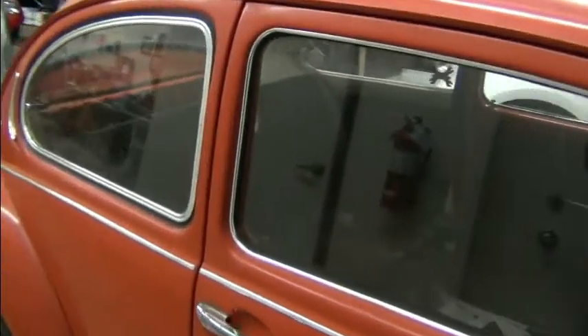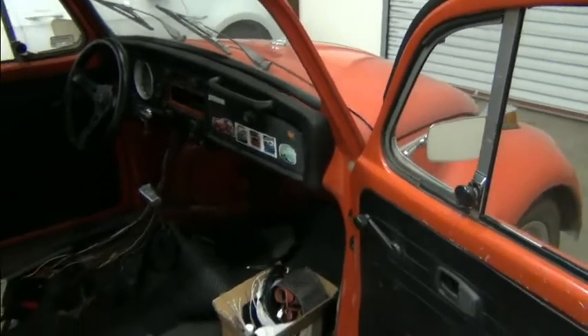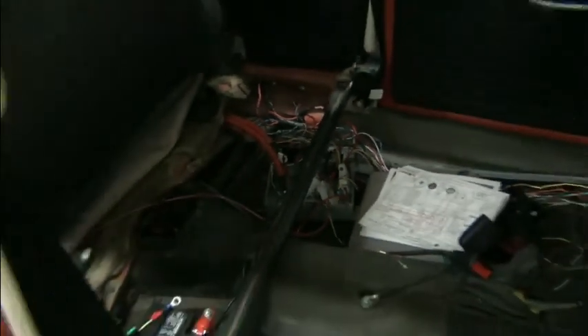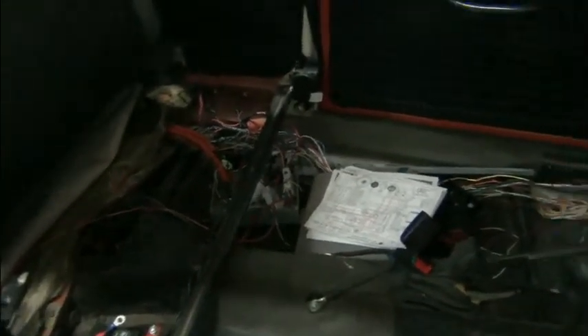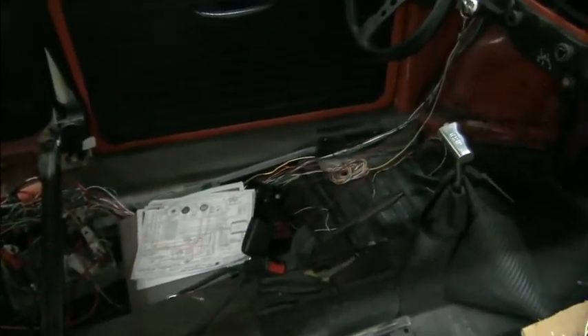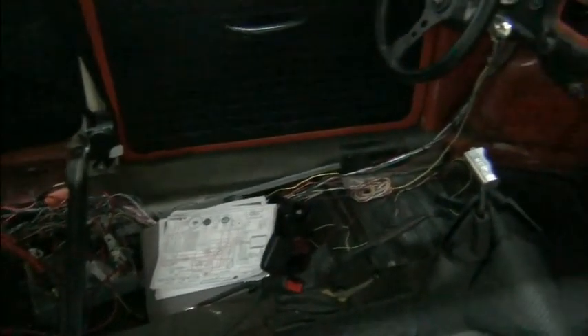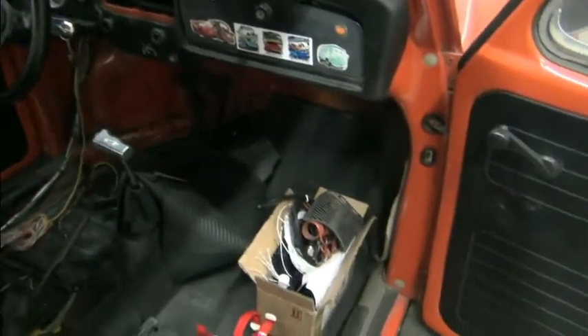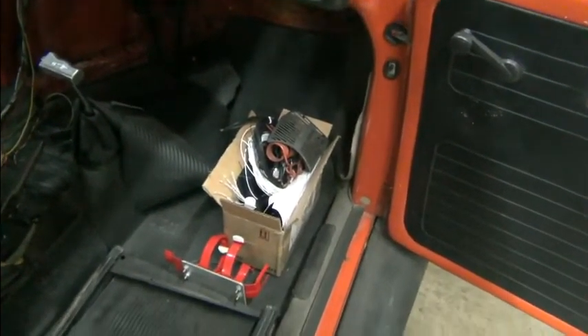We'll get into that as we get into this car — we're just looking at it for the first time here. There's no bench in the back seat, and you'll see there's a bunch of wires. We've got to make heads or tails of what somebody else has already started. Looks like some documentation and a box of goodies.